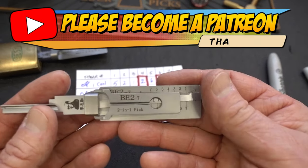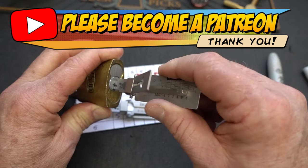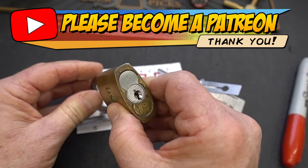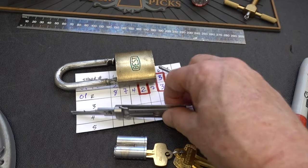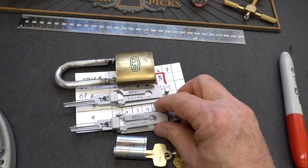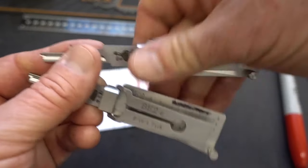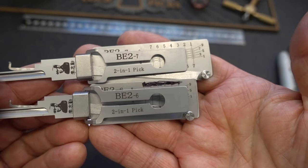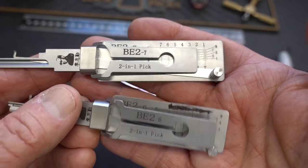Anyway, guys, I think you'll agree this is quite a unique tool — it gives us a lot more flexibility. I can now pop this core out of here and replace it with my new core. Appreciate your time, guys. Stay safe. Stay legal. And the giveaway — I'm going to give away both the BE-2 7-pinner and the 6-pinner. Stick around and I'll tell you how to win.